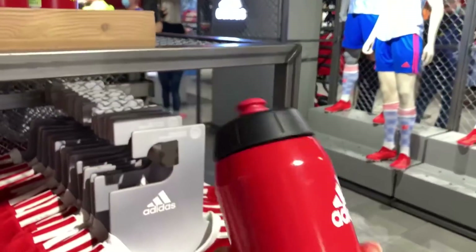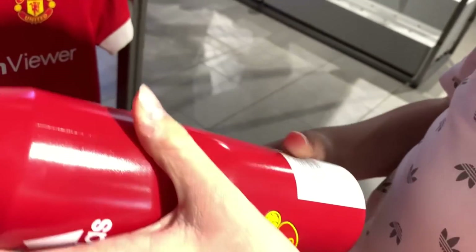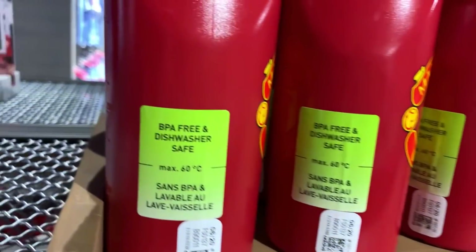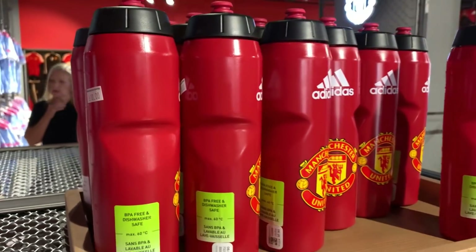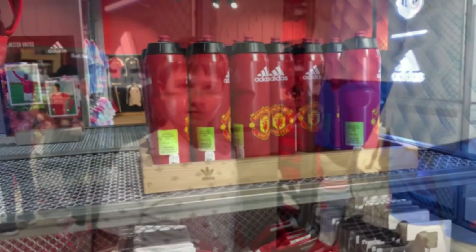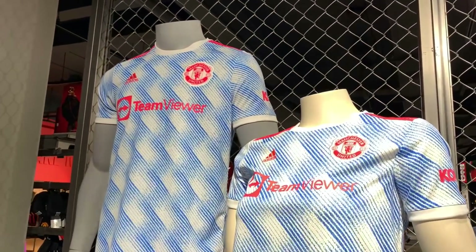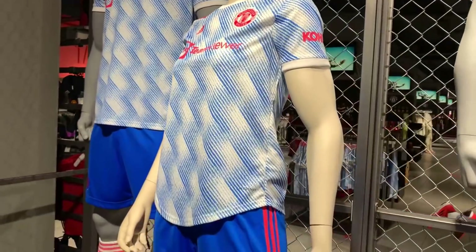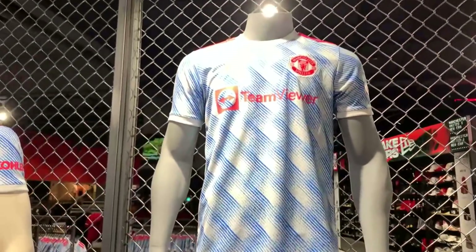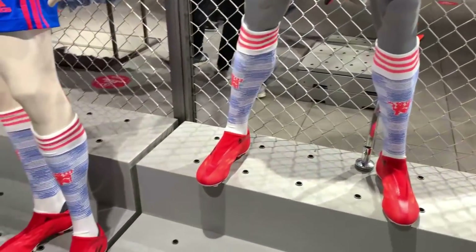Always good to keep hydrated on and off the pitch, so a water bottle is another must. After checking the price, it's 10 English pounds for your water bottle — my tip is take your own flask. This is Manchester United's away kit for this season, featuring a bright blue design. It's got a retro feel to it, would probably go well with a pair of blue jeans.